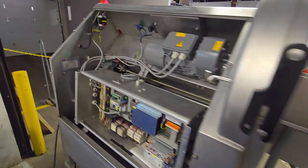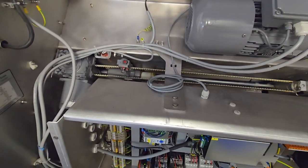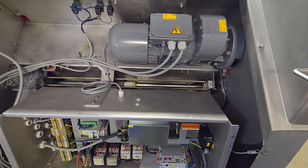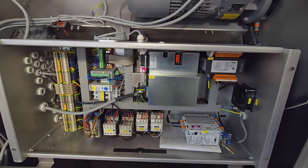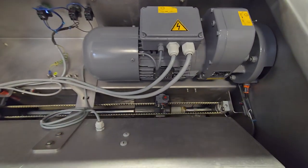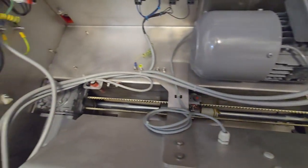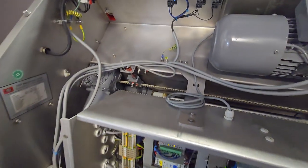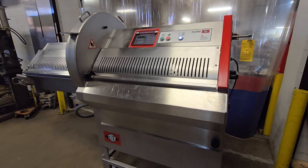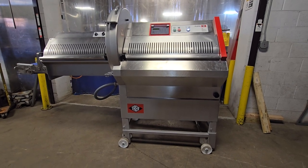We'll run the unit one time from the rear of the machine, showing the unit running. Once again, this is item number 8667 from M&M Equipment Corp. This is a Treif CE700 EB portion cutter, recently reconditioned.